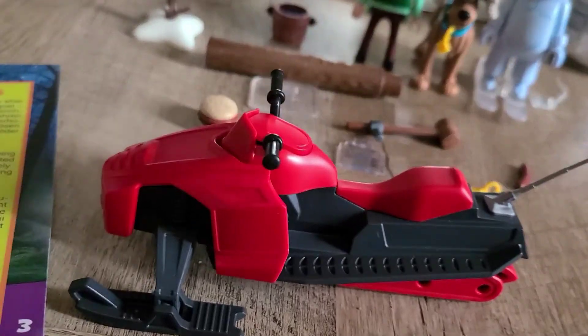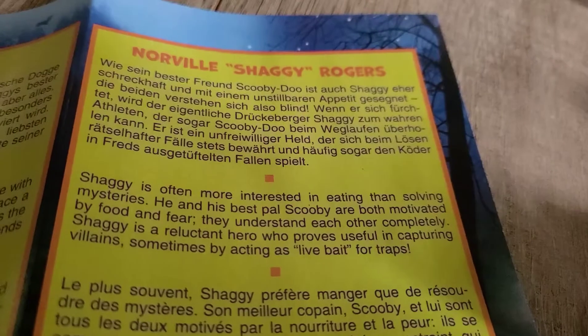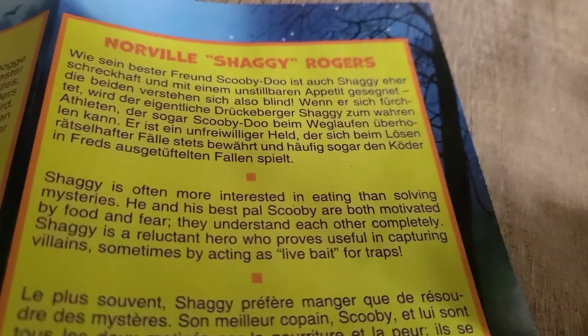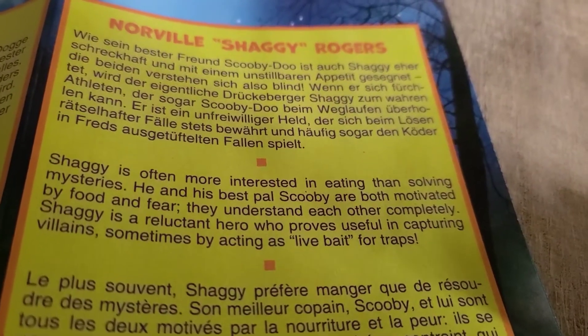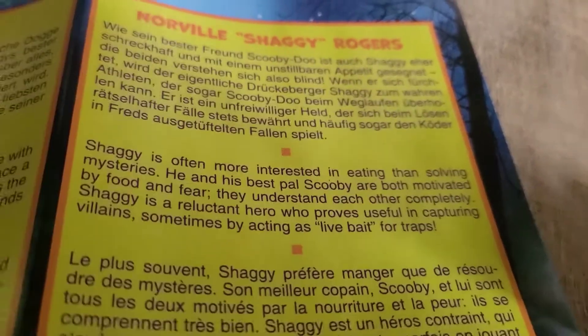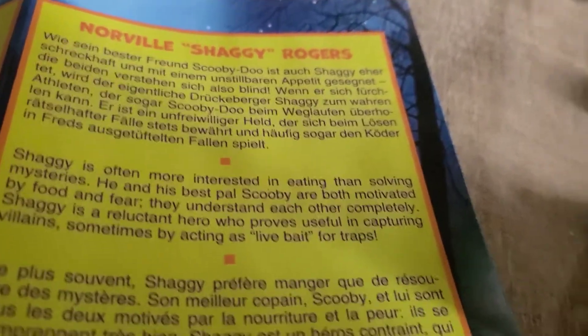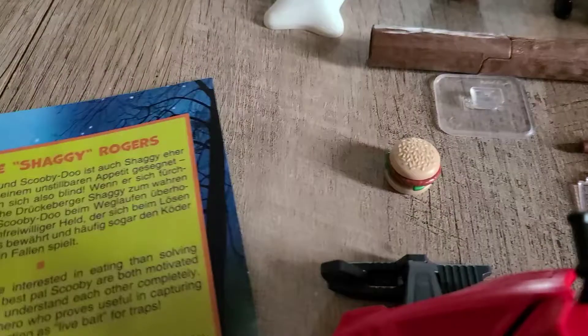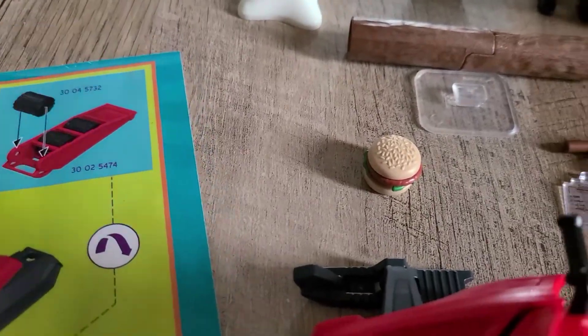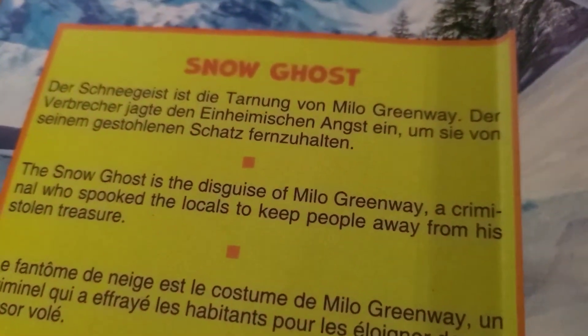Let's do the bios. Let's start off with Shaggy. Shaggy is often more interested in eating than solving mysteries. He is the best pal of Scooby and both are motivated by food and fear. They understand each other completely. Shaggy is a reluctant hero who has helped capture villains, sometimes acting as live bait for traps. For the Snow Ghost — the Snow Ghost is disguised as a Mr. Greenway, a criminal who spooked the locals to keep people away from his stolen treasure.